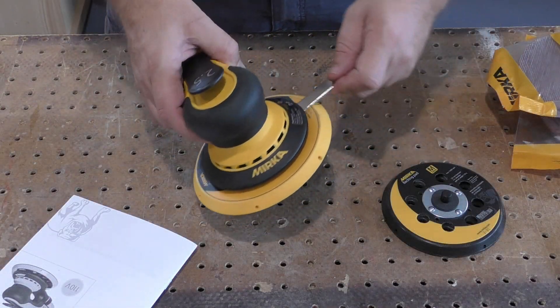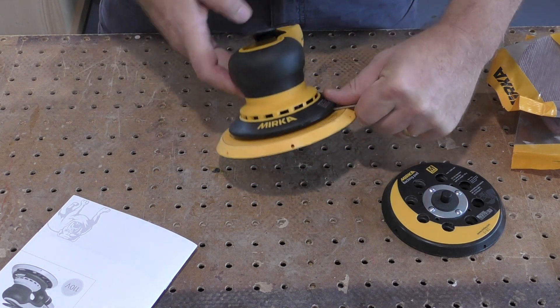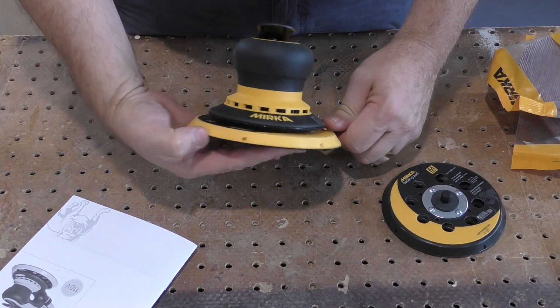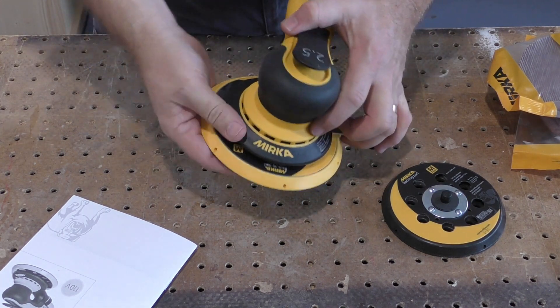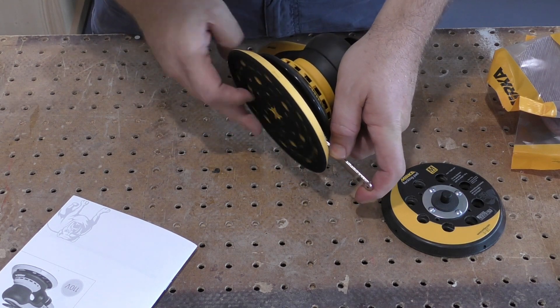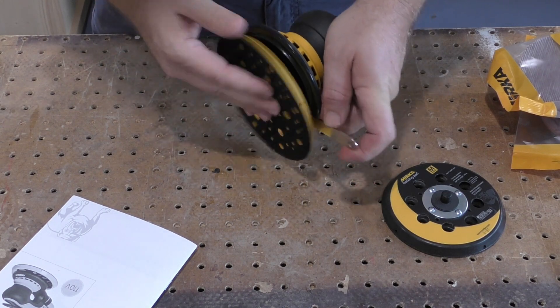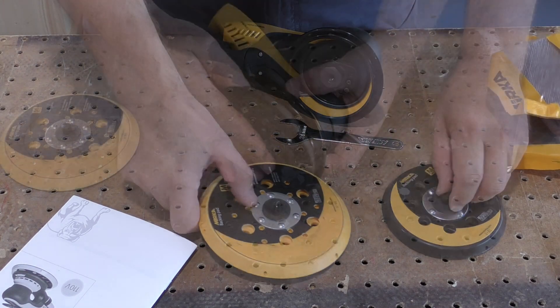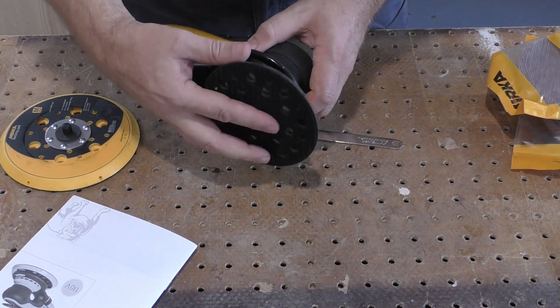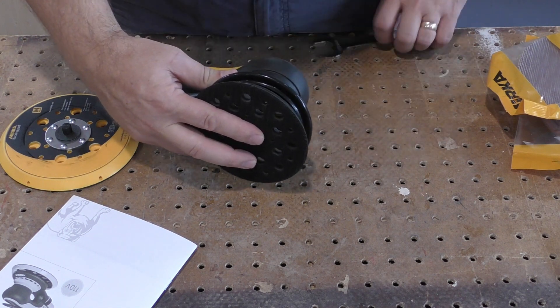If the sanding pad ever does need to be replaced, Mirka has made this an easy process. The included wrench is slipped between the pad and the sander to engage and hold the motor, while the pad is simply unscrewed by hand. Installing the new pad is just as easy — it's the same process in reverse.